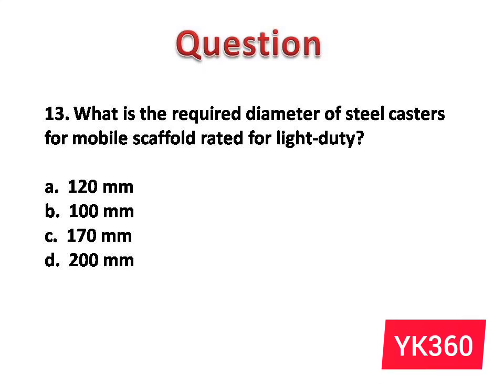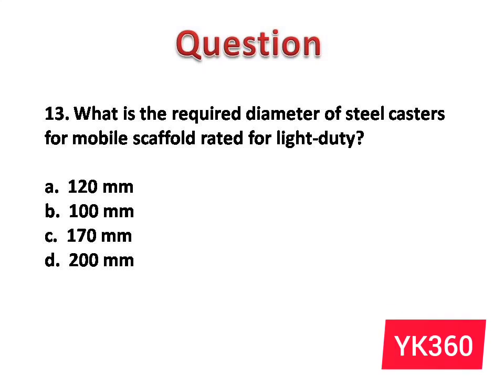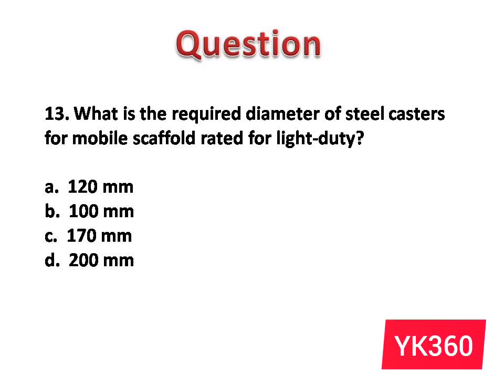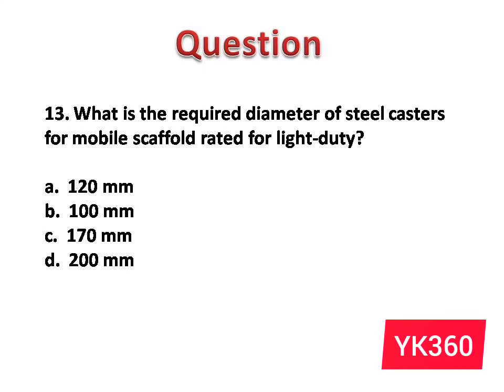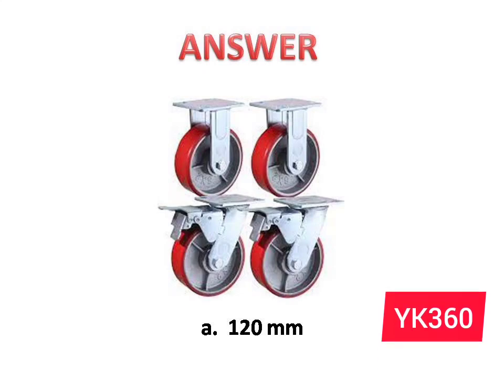Question number 13: What is the required diameter of steel casters for a mobile scaffold rated for light duty? The options are: A. 120 millimeters. B. 100 millimeters. C. 170 millimeters. D. 200 millimeters. Answer is option A: 120 millimeters.